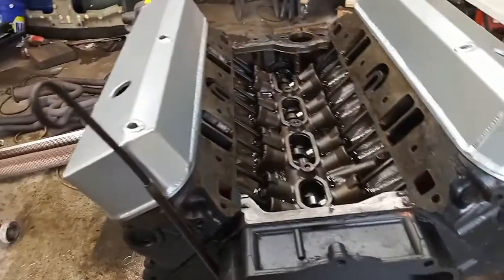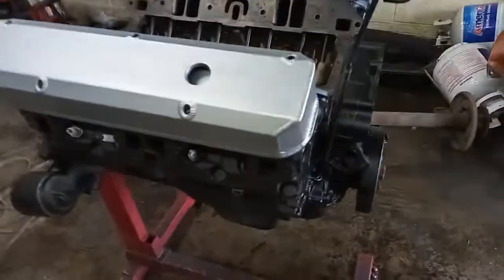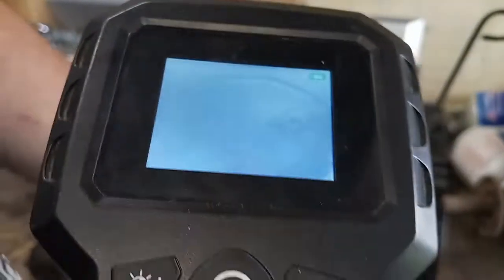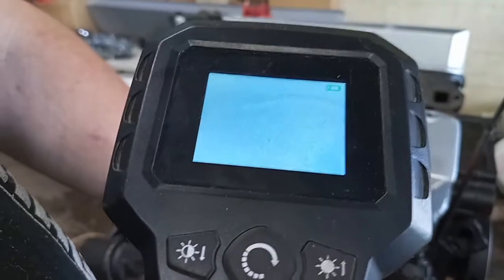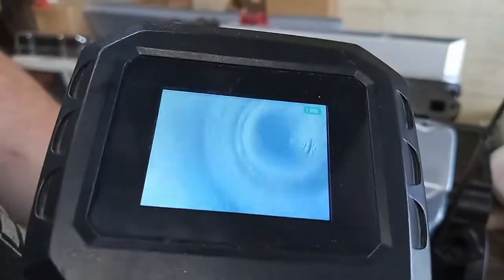I got a bore scope and checked because I wanted to know what kind of pistons are in it so I know what bullshit I have to deal with. Looking through it, it's a pretty much factory flat — well, dish piston. You can see the ridge right there. I know I can't push the nitrous over a 100-150 shot without risking collateral damage, because I'm actually very happy with this block.